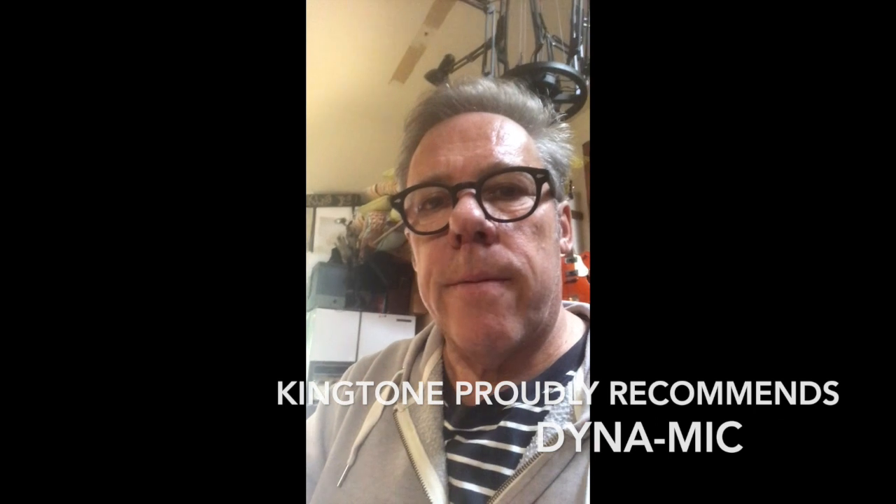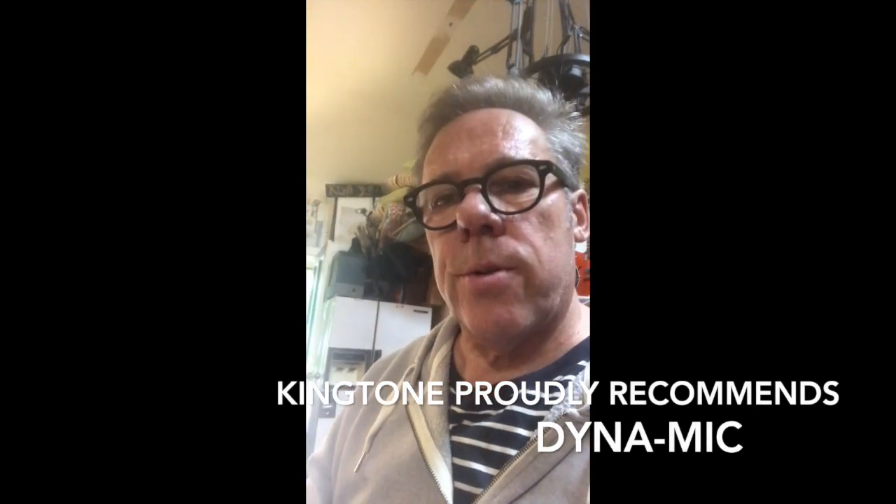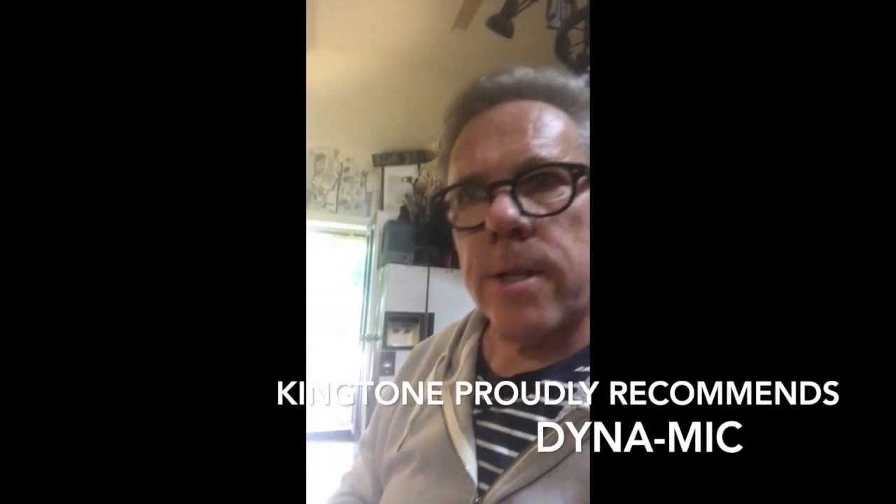Hi there everyone, Roger Nelson here from King Tone Mics. I've just returned from the Cigar Box Festival up in Ballarat and used this amazing machine, a microphone made by Mitch Granger — the DynaMic — and it was amazingly well received.